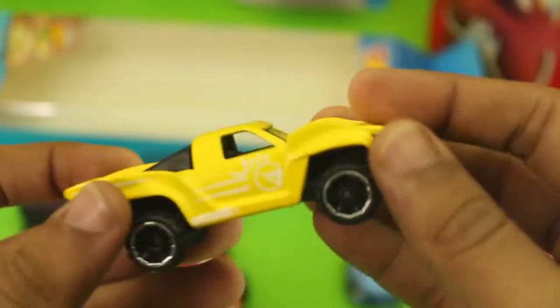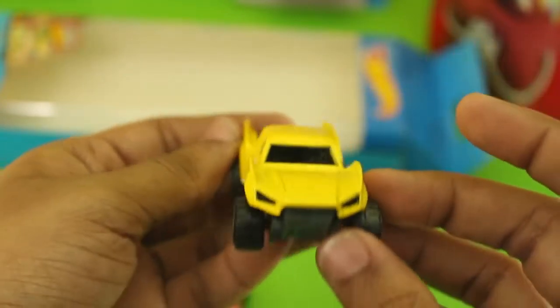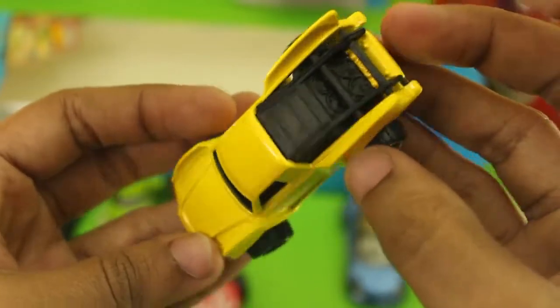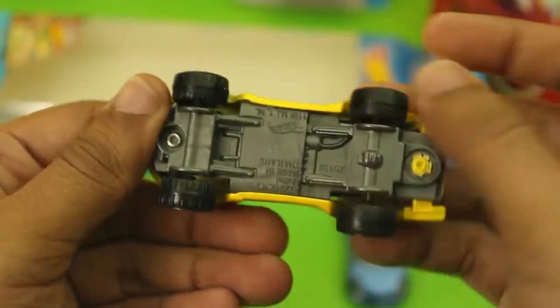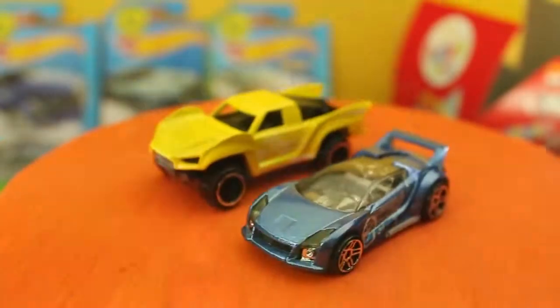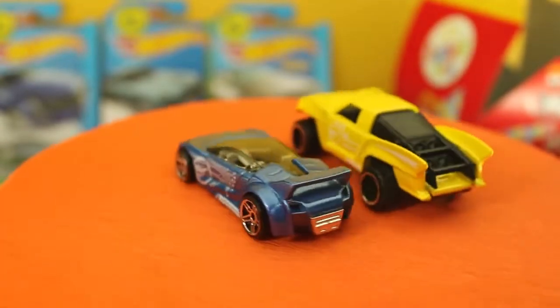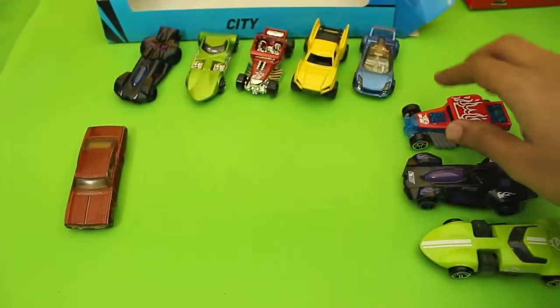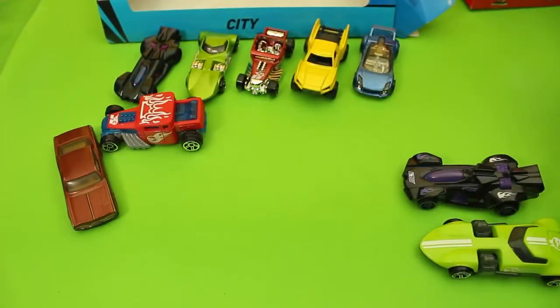Last but not the least is Baha Truck. This one is diecast — really cool casting, with a plastic base. Both cars have the Treasure Hunt logo. The McDonald's cars are pullback cars. Let's try them.